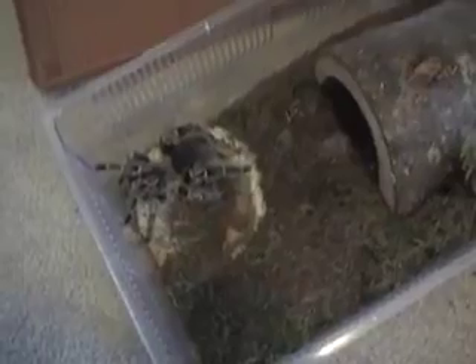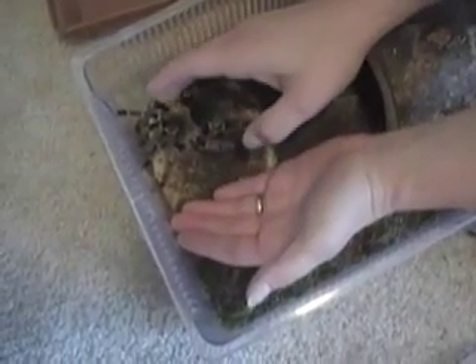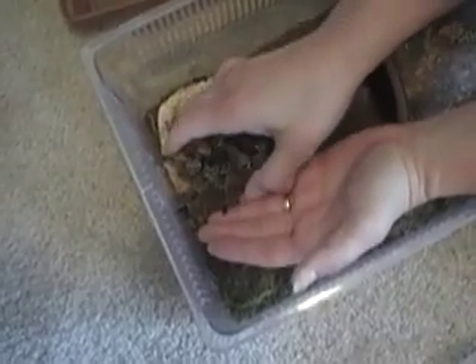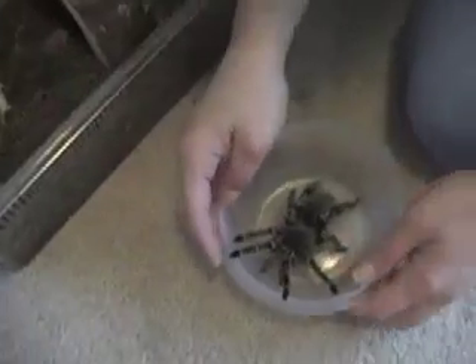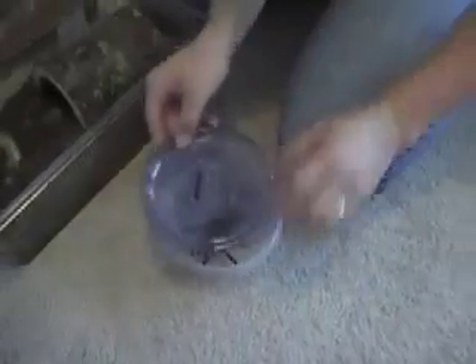So today we're going to re-house this little girl here. What we're going to do is take her out of her environment now and put her in a little cup. What we do is we just put a hand down and gently coax her onto the hand. She's generally a very slow-moving tarantula. A lot of them won't actually let you pick them up like that. As long as you're really gentle, it's okay. They generally don't really like it. She just wasn't moving real fast, so I wanted to get her going. So we're just going to keep her in here temporarily, put that off to the side, and we'll get her cage all ready.